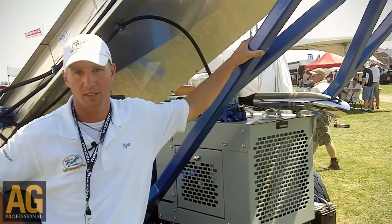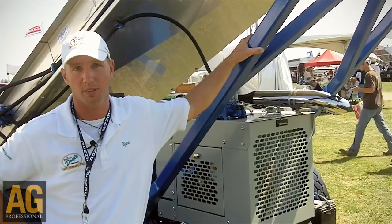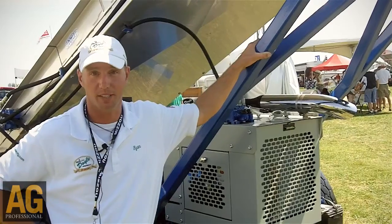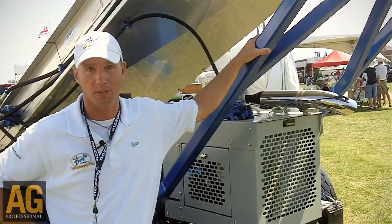It's got outriggers, self-loader on the front. You can leave it hooked to the truck while you're dumping into it. Pretty much it's a very simple unit, but one of the top ones on the market.